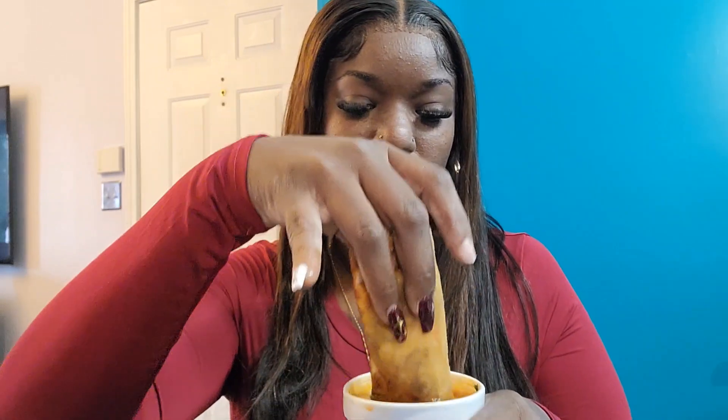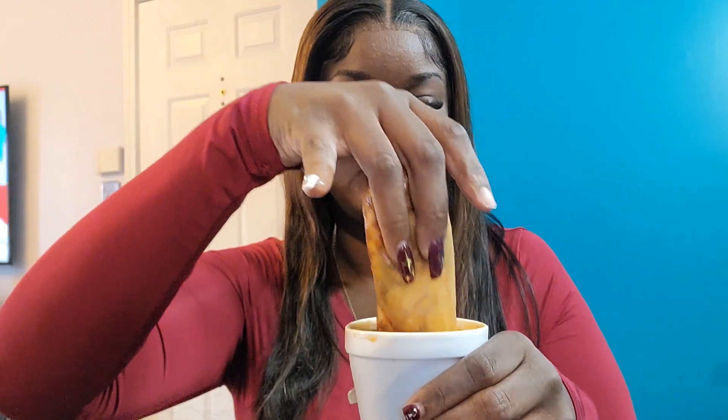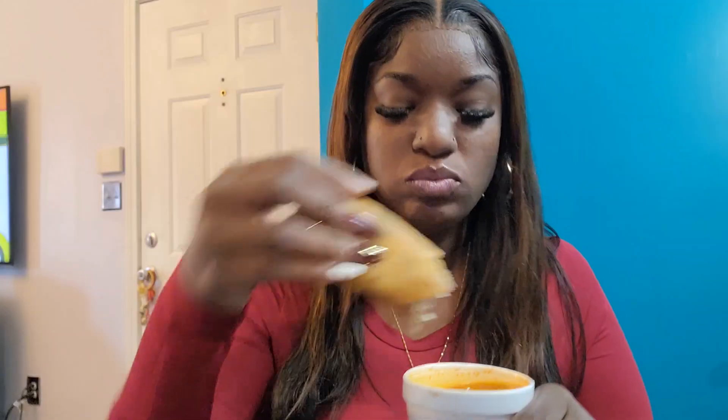I also got a custom one to go with it. This is my first time trying it, y'all, so you're gonna see my first reaction. Let's go ahead and take a bite. Okay, this is good!